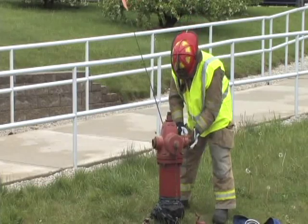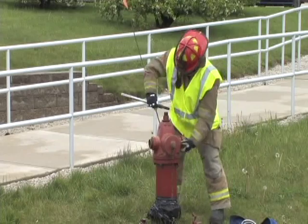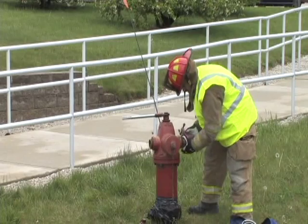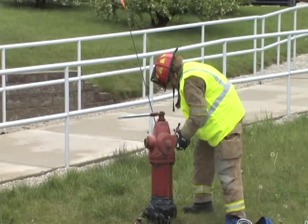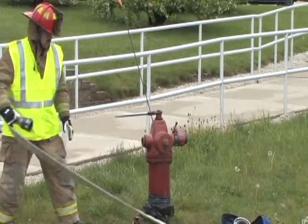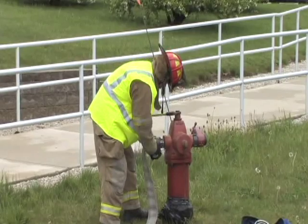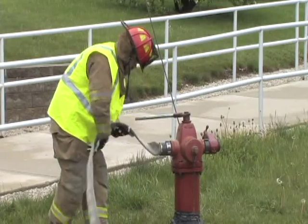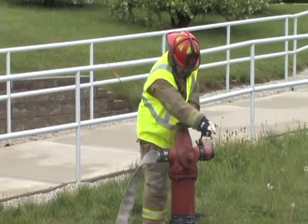In step five, remove the opposite two and a half inch cap and install the gate valve. Step six, connect the supply hose directly to the hydrant. Step seven, slowly and completely open the hydrant.